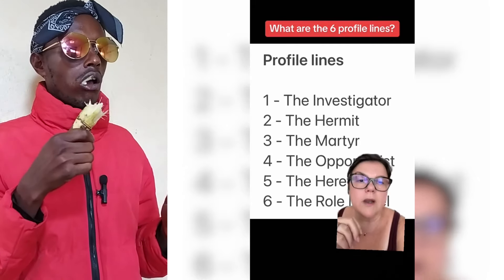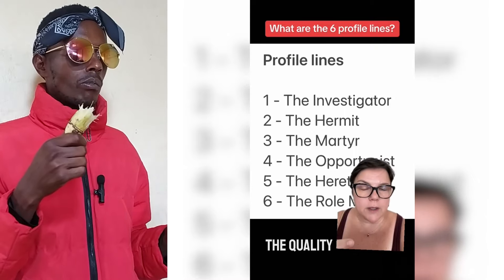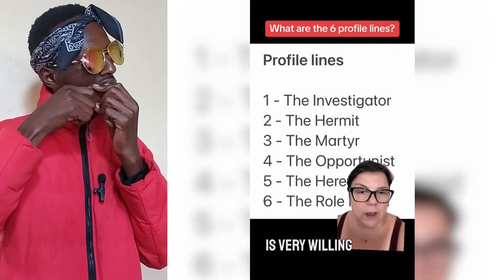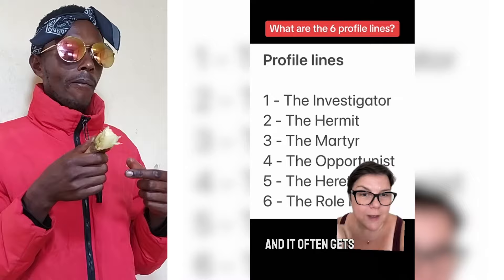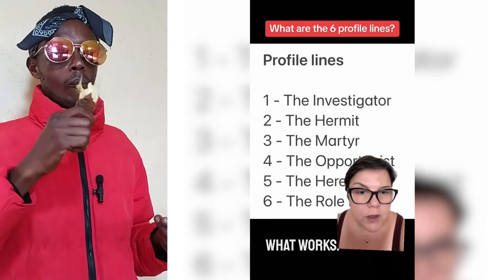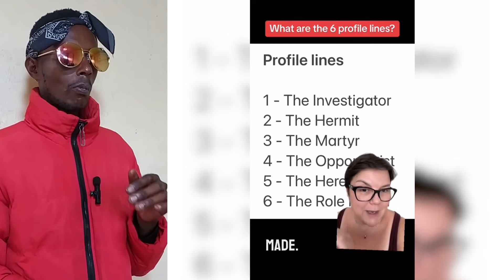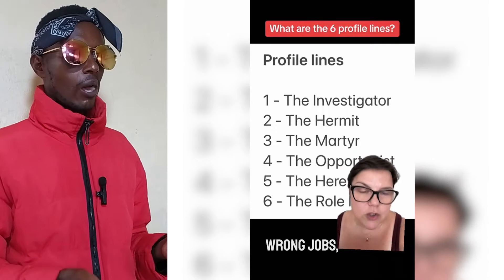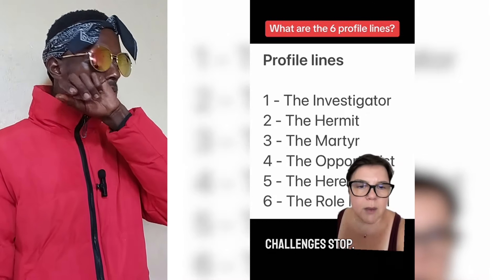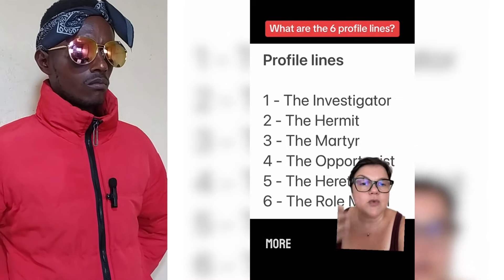The third line is called the martyr — it refers to the fact that the third line is very willing to stand up and speak the truth, and often gets heat for speaking it. The third line is all about trial and error — experiencing things and learning what works and what doesn't. The first 30 years of the third line are when most mistakes are made: bad decisions, wrong jobs, wrong relationships. After the first Saturn return, the third line becomes very wise about its life experiences. You might still get challenges, but you're much more able to deal with them productively.